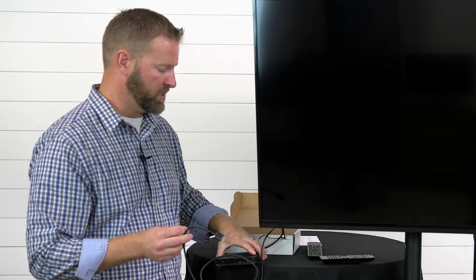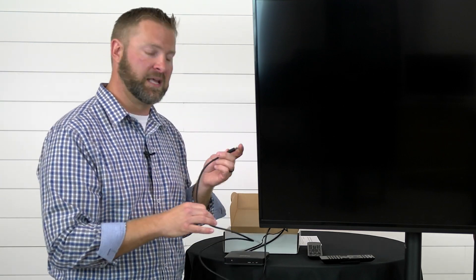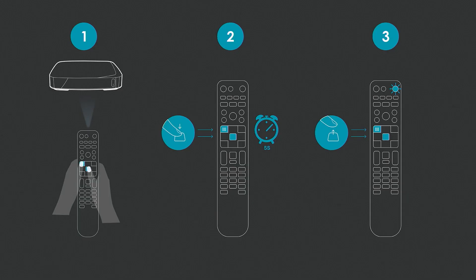Most TVs have multiple HDMI ports, so it is helpful to note which port you put it in — whether it's HDMI 1, 2, or 3. You'll find that helpful later when you're trying to find which source you're on. Once the device is plugged in it'll go through its normal boot-up process and eventually end you at this screen.